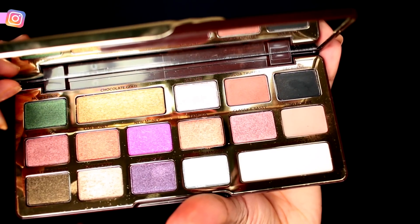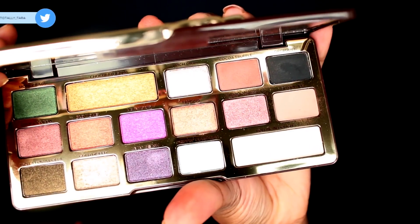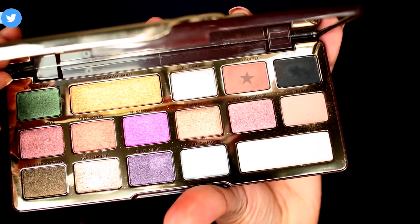Next I'm going in with the Too Faced Chocolate Gold eyeshadow palette. This palette doesn't have a ton of transition colors that would work well for my skin tone, which is why I went in with the Saharan palette first — I love to start with a warm tone in my crease. Now I'm going in with the color Cocoa Truffle from the Too Faced palette on a Morphe M514 brush to blend out the tops of that eyeshadow and make it more seamless.